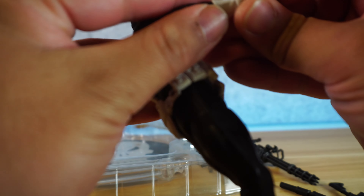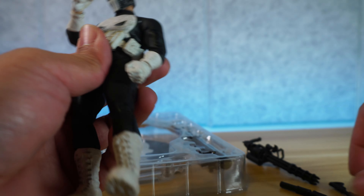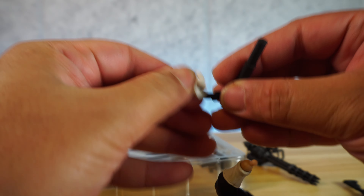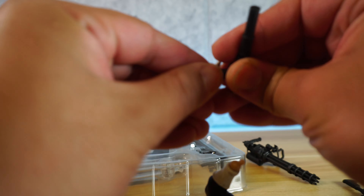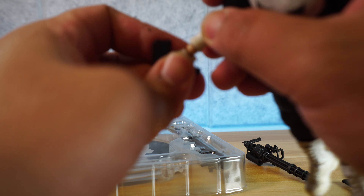We did manage to get it on. Disclaimer — you need to use your tools. We're still having issues with the hands. This is the problem with bootlegs, man — nothing ever works as intended. You've got to learn how to make it work.